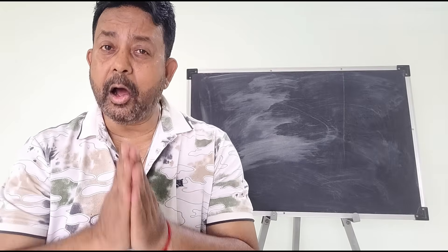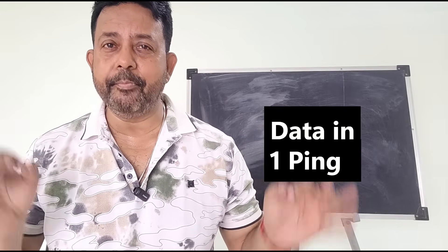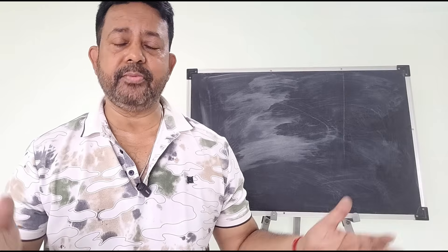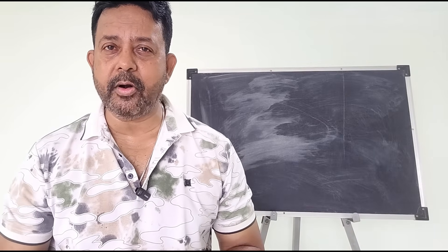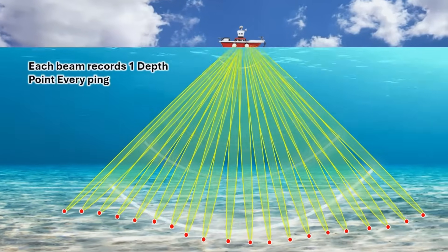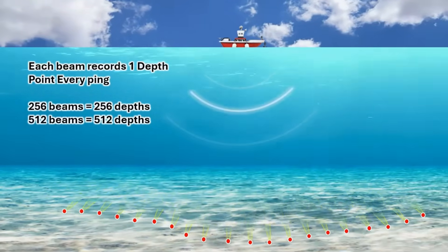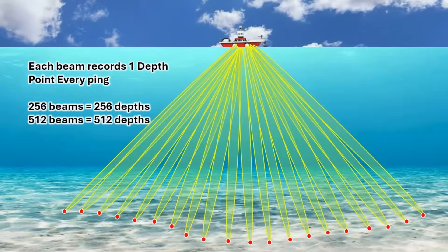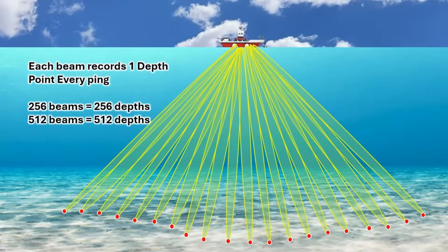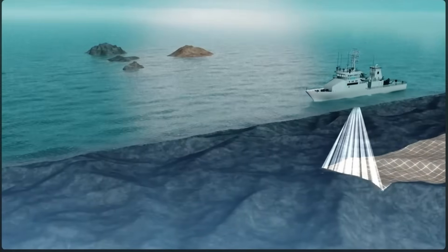Now let's discuss how many data points are recorded for each multibeam ping. Suppose a multibeam has 512 beams — how many depth data points can be recorded? Multibeam systems record one depth per beam, so each 512-beam system typically records 512 depth points per ping. There is also something called dual-swath mode.